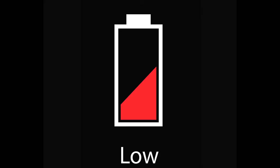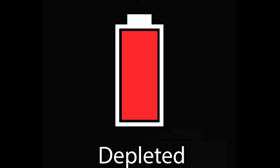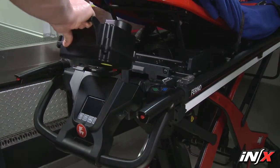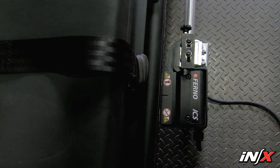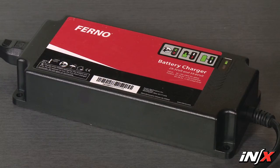When a low charge is present, one third of the indicator will be steady red. If the icon is flashing between an empty battery outline and a full red battery, the charge is depleted. Swap for a charged battery as soon as possible or connect the battery to a power source such as the ICS or NX battery charger.